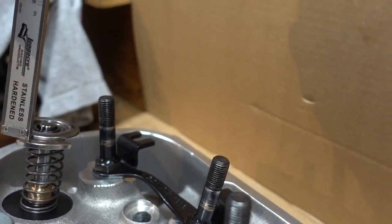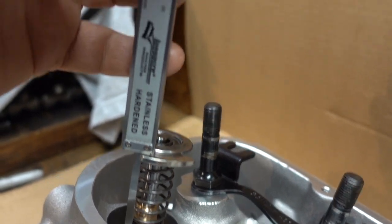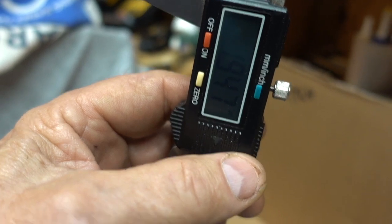Just take your digital calipers, stick them on there, run down to the seat. It's supposed to be 1.950 inches. We've got 1.947 — good to go.